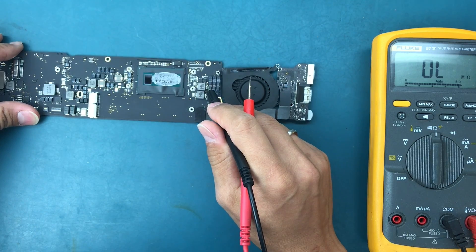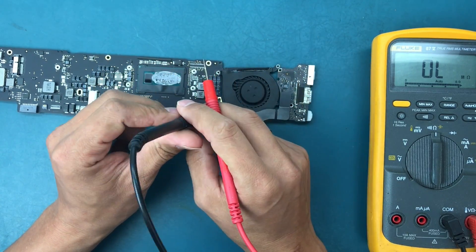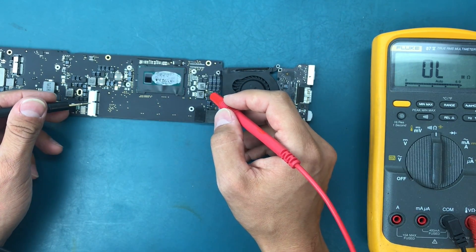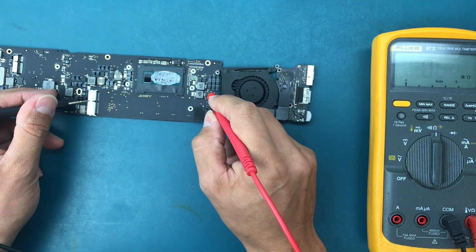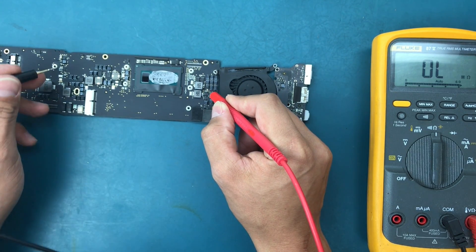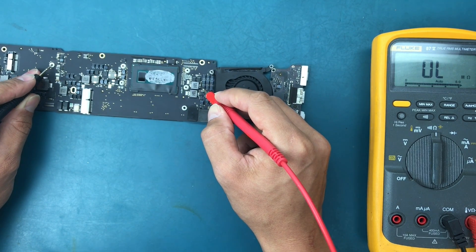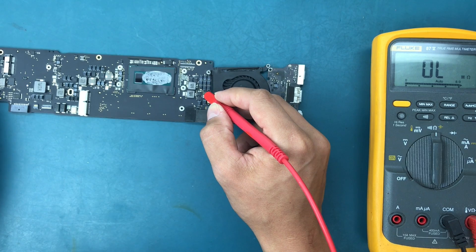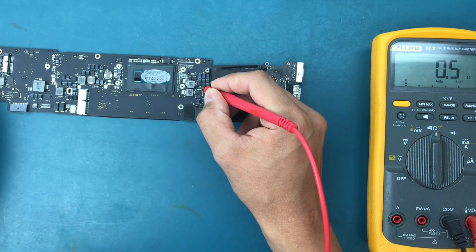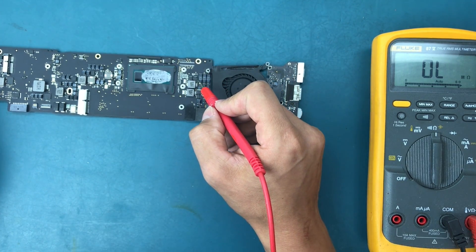We could either ring the resistances and do some testing, or just replace the component or remove it for now. Let me read the actual line to ground. I'm reading the main power line for the processor. And we see a dead short.